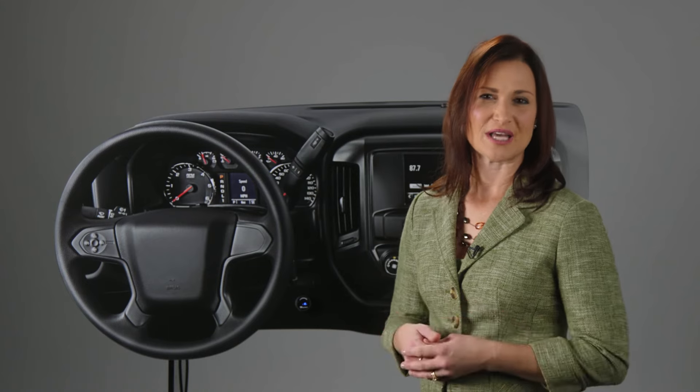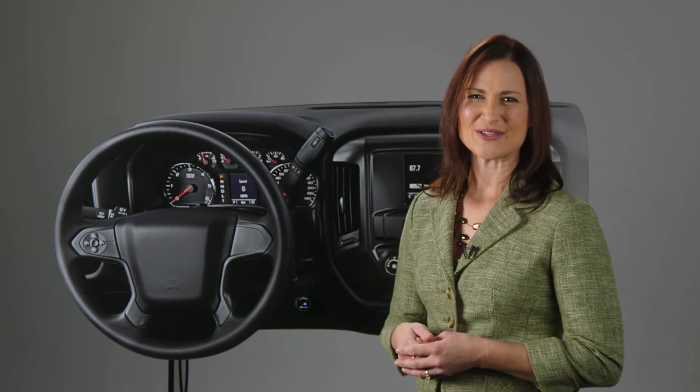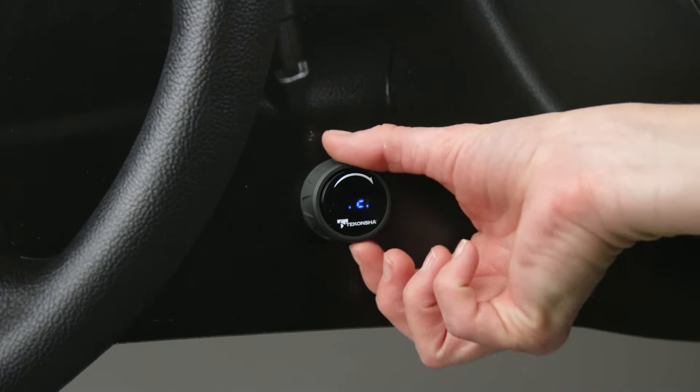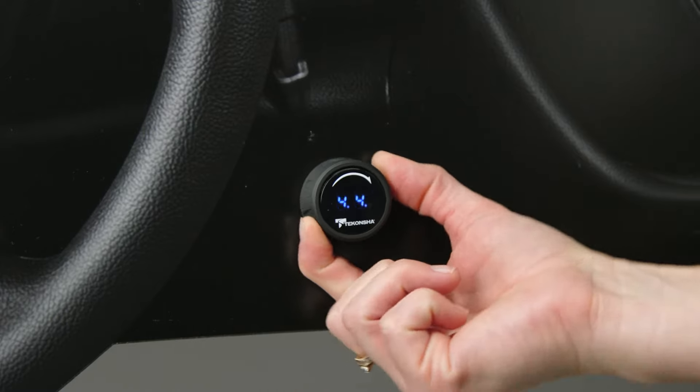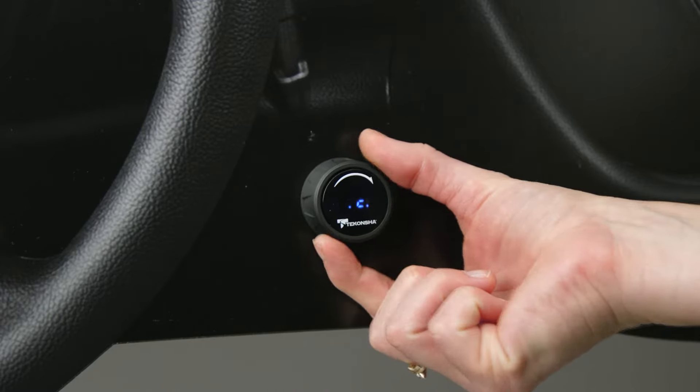If you ever need to manually apply the brakes to your trailer, simply turn the manual knob clockwise. The ID will apply the trailer's brakes up to the amount of power previously set.